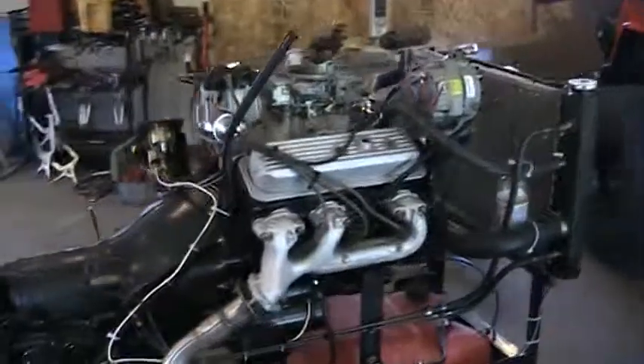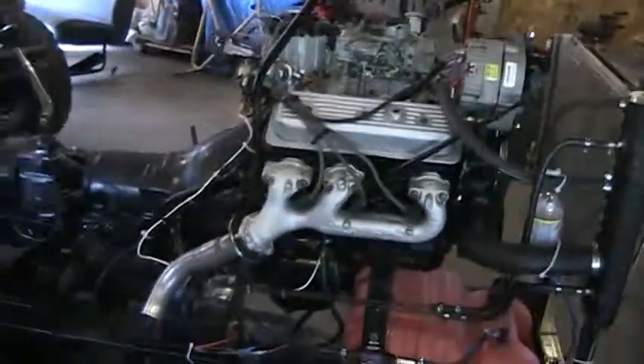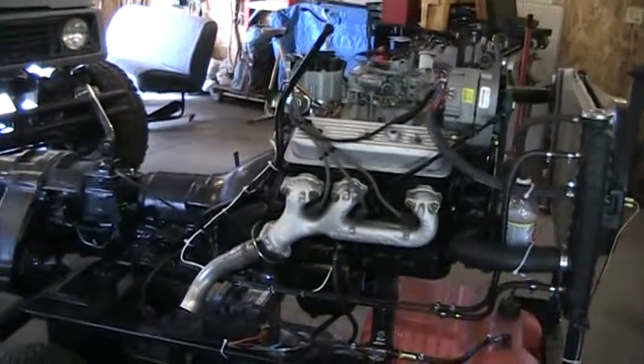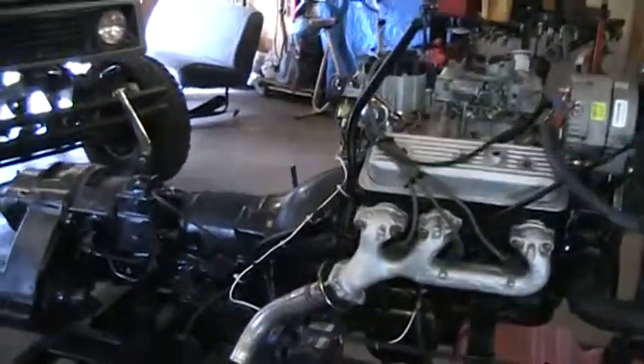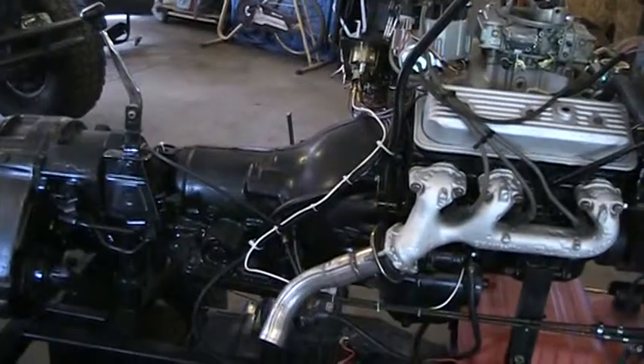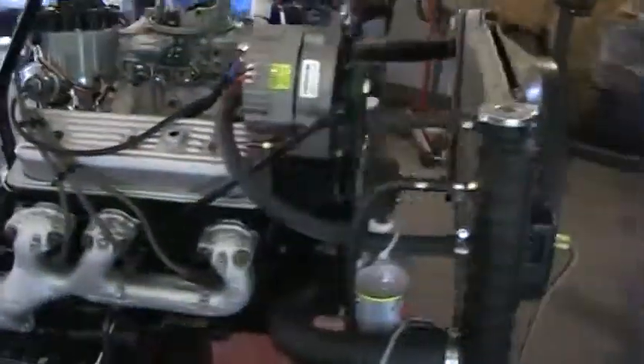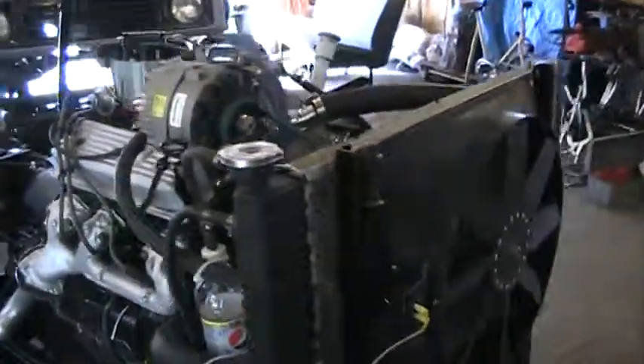What we have here is a Chevy 4.3 out of a 90 S10 pickup. It has a 350 turbo hydro transmission out of a K5 Blazer, about a '79, along with the transfer case. Everything else is just kind of makeshift and whatever we had.